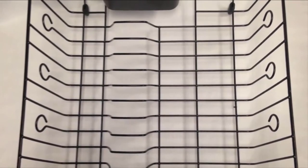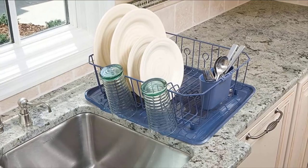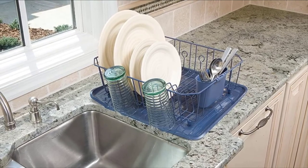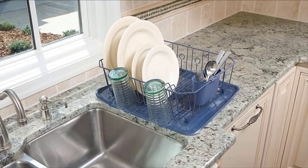The surface is treated with Microban, a substance that fights bacteria growth to keep your dish drainer from picking up unpleasant odors. Just don't forget to add the Rubbermaid universal drain board to your order — it sits beneath your dish drainer and moves the water that drips away from your dishes into your sink, preventing it from pooling on your counter.